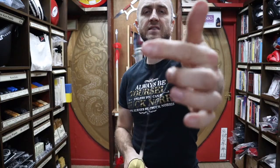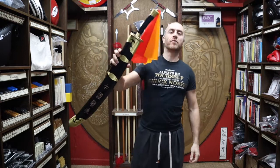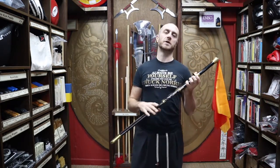A dragon carved out on it — it's slightly flexible. In this video I'm going to be talking all about the Black Dragon Kung Fu broadsword we have for sale at Enzo Martial Arts.